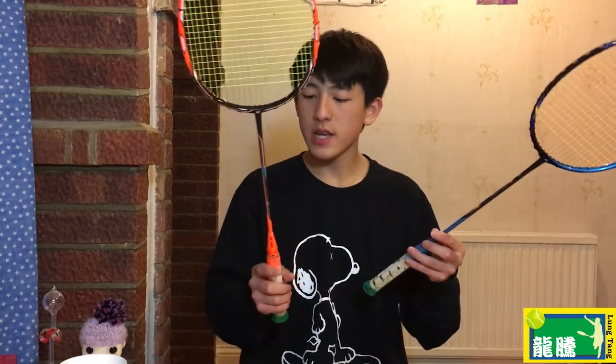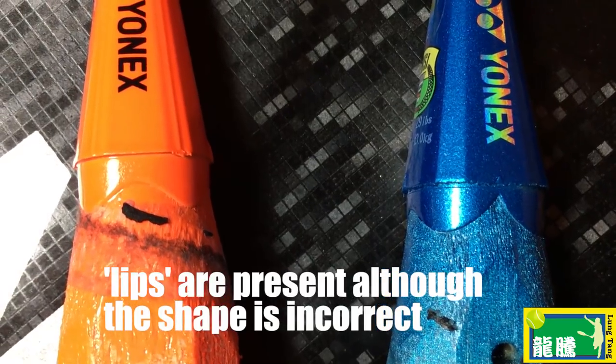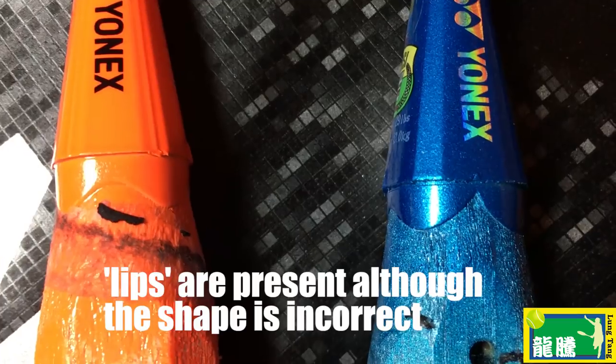Since this racket is actually quite a decent replica, they've even put little lips underneath the control cap — you can kind of see this thing that reaches down. Most fakes do not actually have this detail.